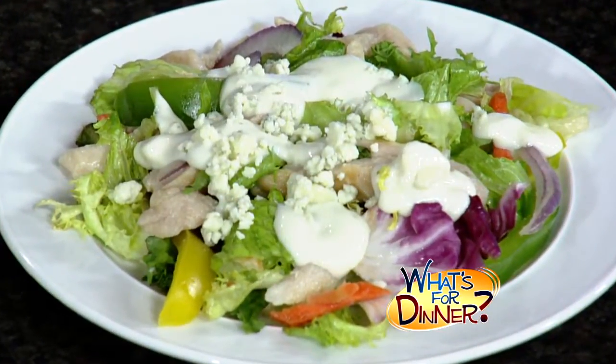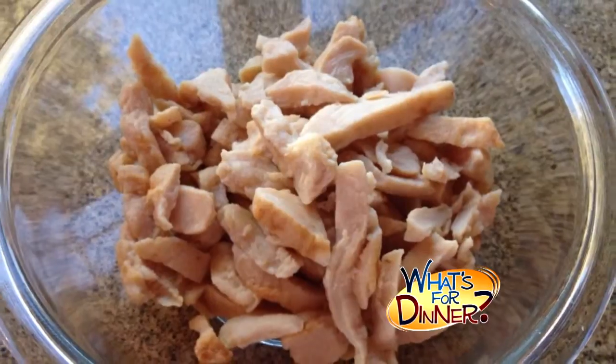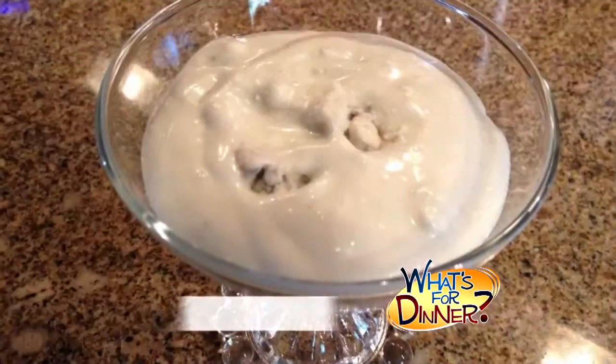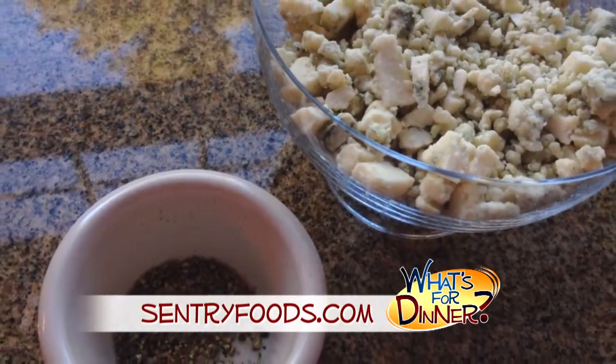Here's what you'll need: a can of Del Monte no sugar added sliced pears, six cups of torn salad greens, a cup and a fourth of cooked chicken strips, a yellow or green pepper sliced, a small red onion thinly sliced, a half cup of reduced calorie fat-free or regular blue cheese salad dressing, some cracked black pepper, and crumbled blue cheese.